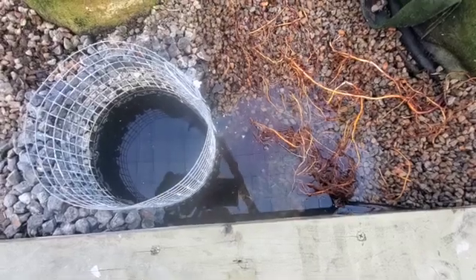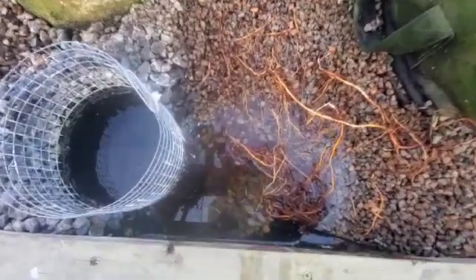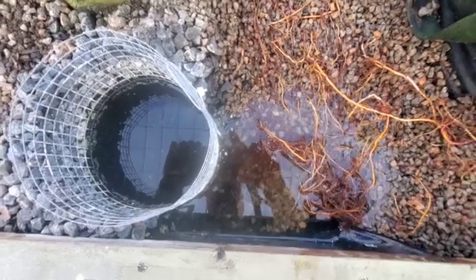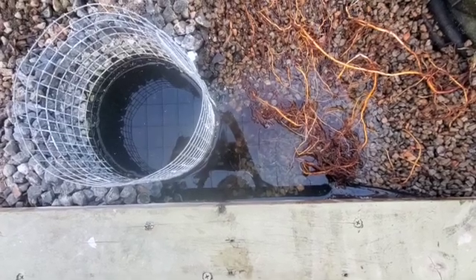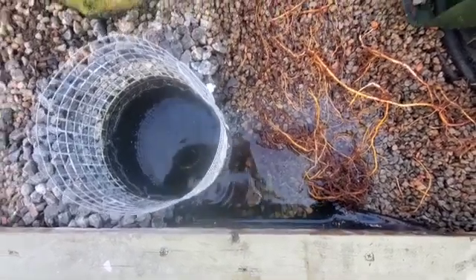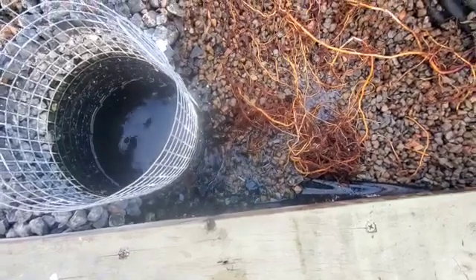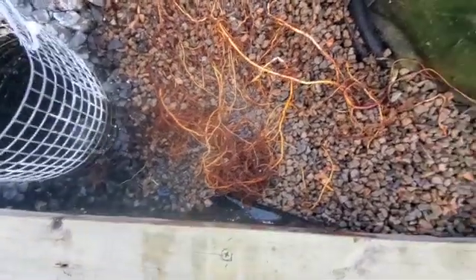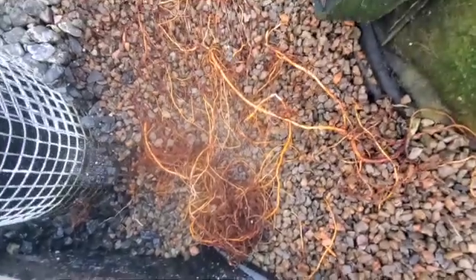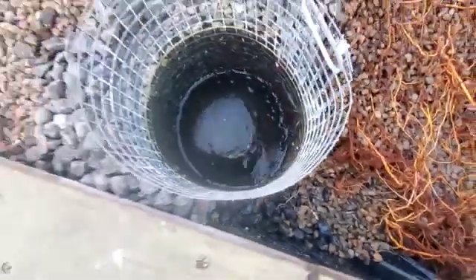Here's what happens when the siphon initiates — you see all this water goes away, which is great. It should initiate any second — there it goes. A little bit flowing right there, a little bit flowing right there, and the siphon is already broke.